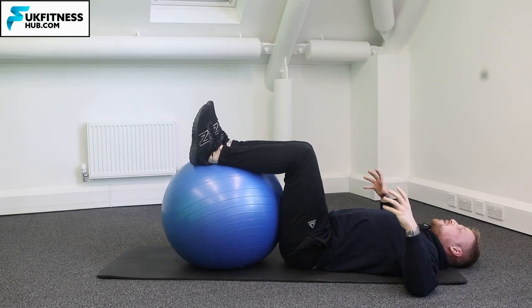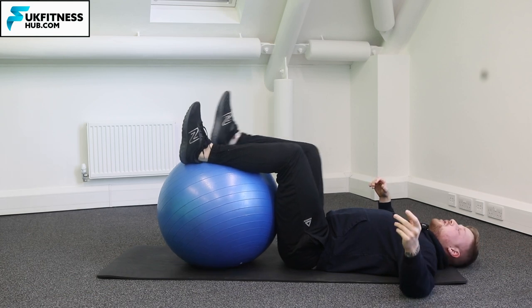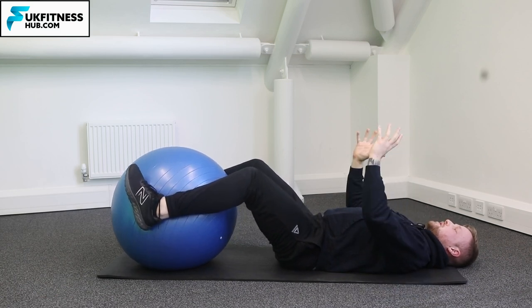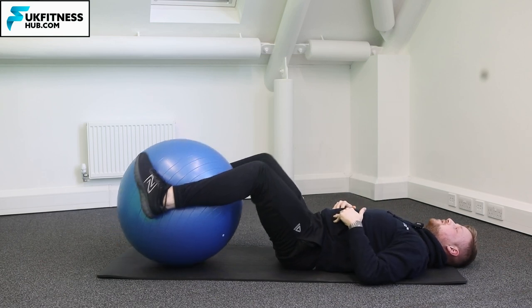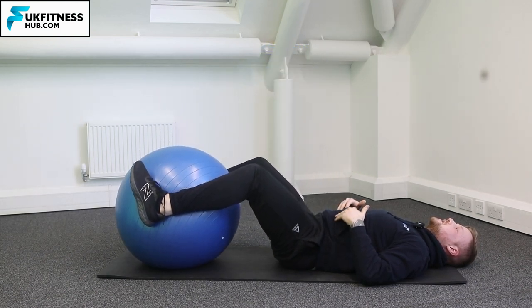But if the Swiss ball was a lot smaller, that would be a fantastic version of the reverse crunch. So if you can't do that one, for the second variation, imagine the ball is either side and your feet are clamping into the ball. From here, squeeze your core, bring your knees up, and come back down to your start position.